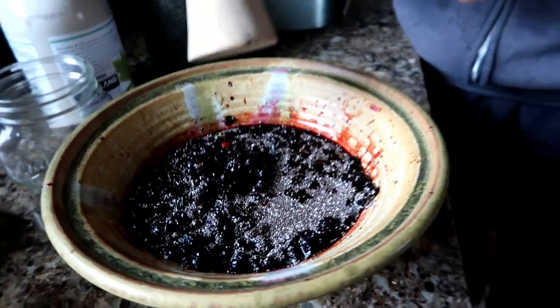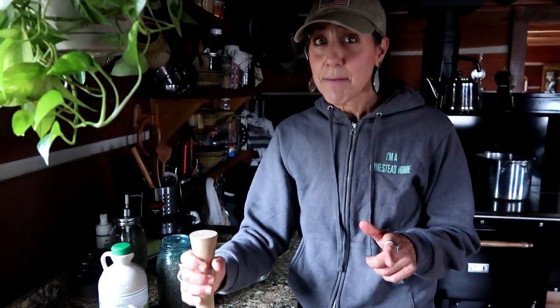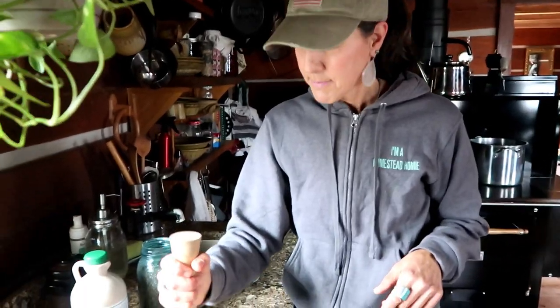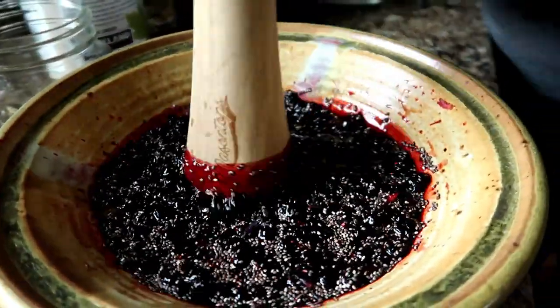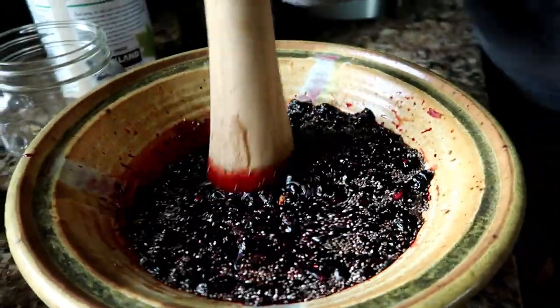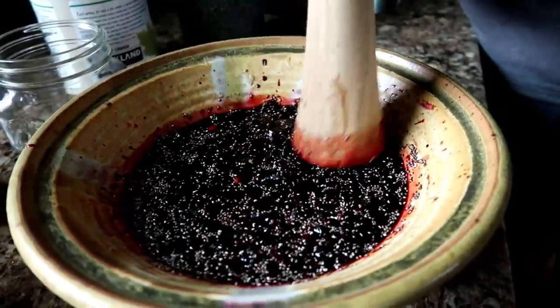I'm going to go ahead and mix this all up. I have this pickle packer from my Mason Tops Fermenting Kit. If you guys don't have a Mason Tops Fermenting Kit and you're not fermenting, I highly suggest it because I love it — it's so easy and makes fermenting so simple. We will link that above, so check it out. I'm going to mash it a little bit. I like my berries to be kind of whole, so I'm only going to push it a little bit.